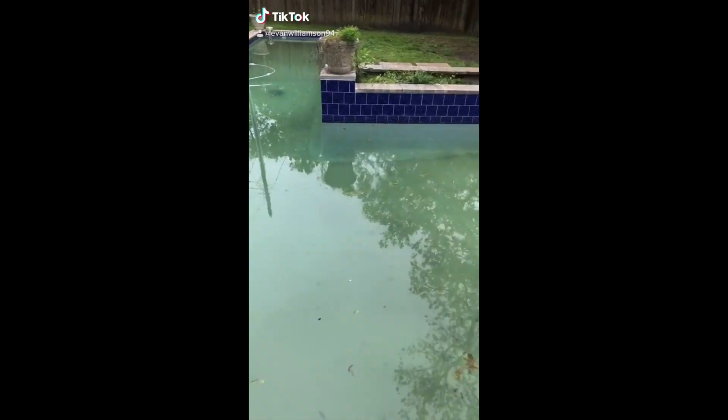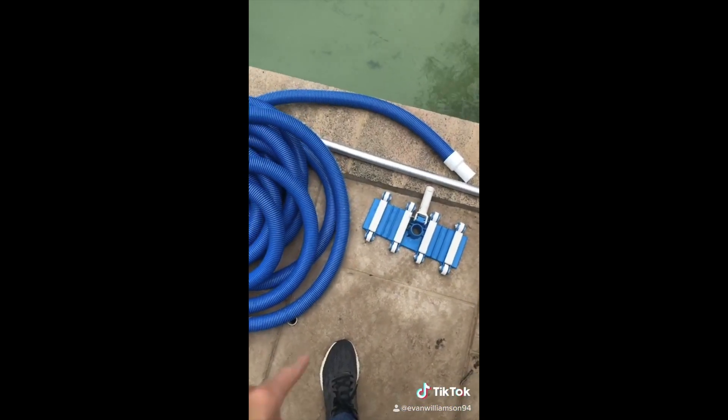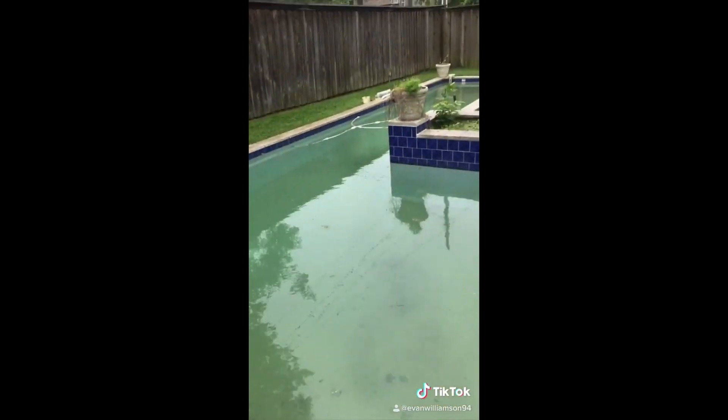Here it is. That is all dirt. We're going to be using the suction vac again. There is still zero chlorine.